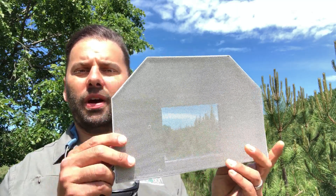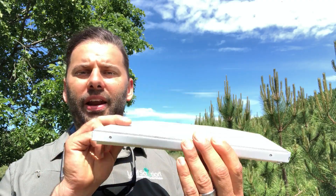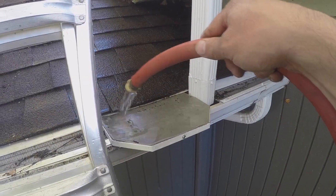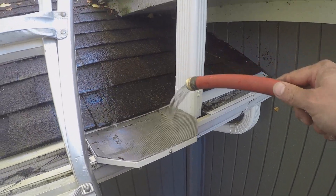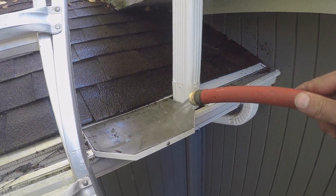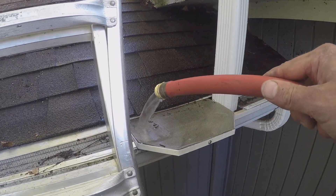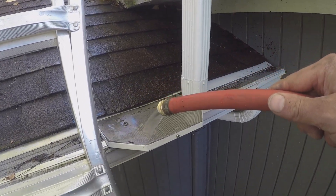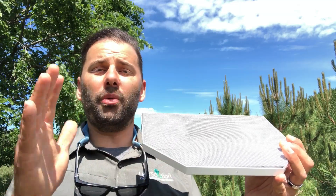Hey there, Leaf Solution fans, this is Ian. In this video I just wanted to give you a quick 101 on the Leaf Solution straight miter. The straight miter is part of our miter system — I'll put a link to the miter system overview videos right up here. We have a handful of new subscribers to the channel, and the power of these miters cannot really be overstated. When I found this miter system years ago as a gutter contractor, it really changed the way that I did things.